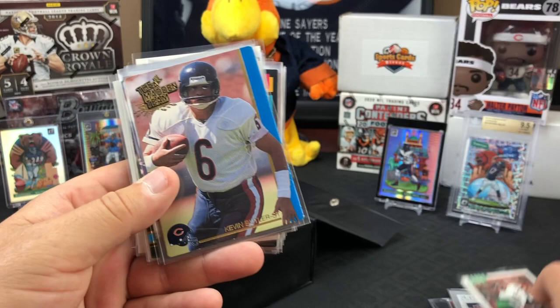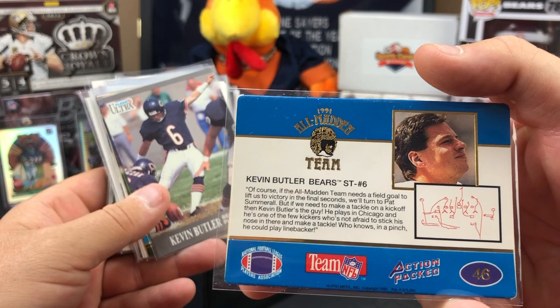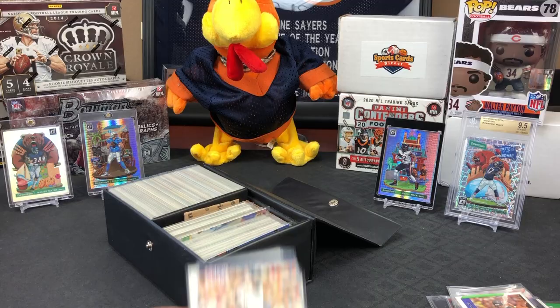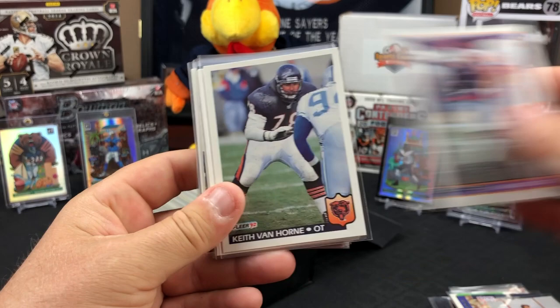Look at that, the All Madden Team. I like that. That Richard Dent autograph I just bought - same kind of card, Action Packed. That's Kevin Butler. More Butler. Look at all that - very cool. We got Chuck back, sorry about the technical difficulties.